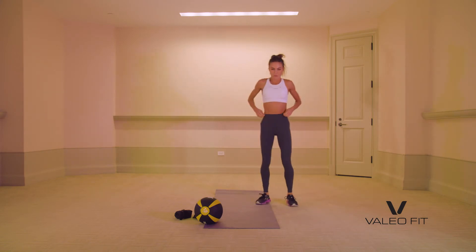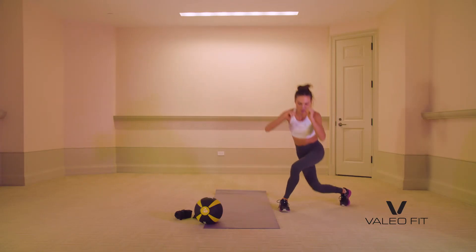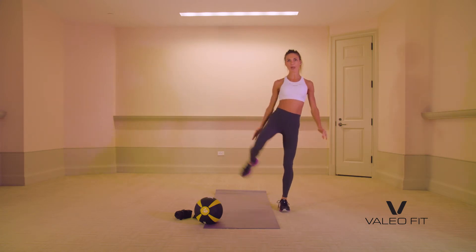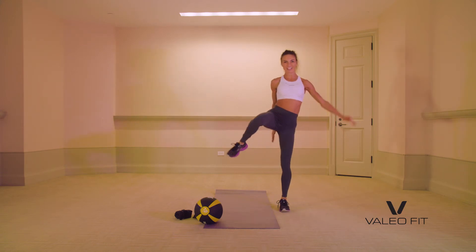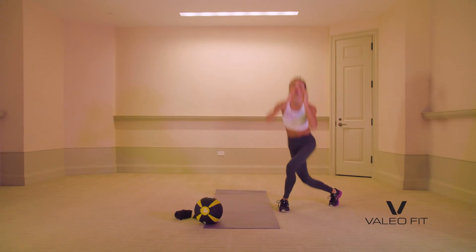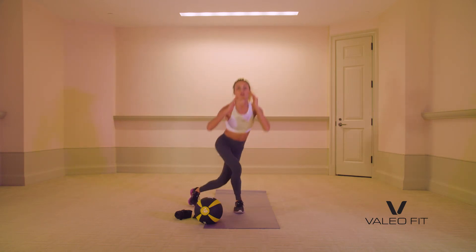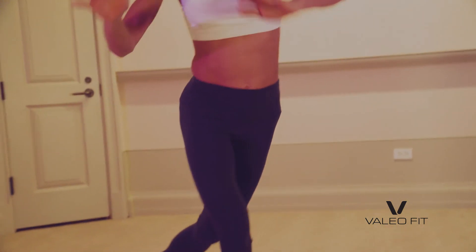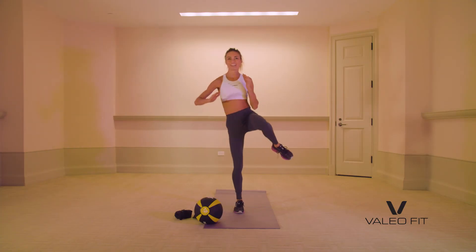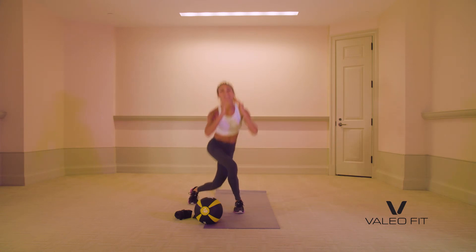We're going to do a curtsy lunge. So right leg — bring it back behind you and up. Balance, curtsy down, up. So graceful! We'll do this for 15 seconds then we switch sides. And switch — curtsy, and down. I'm using my balance. I'm tired — that's okay. Balance it out. Nice job.